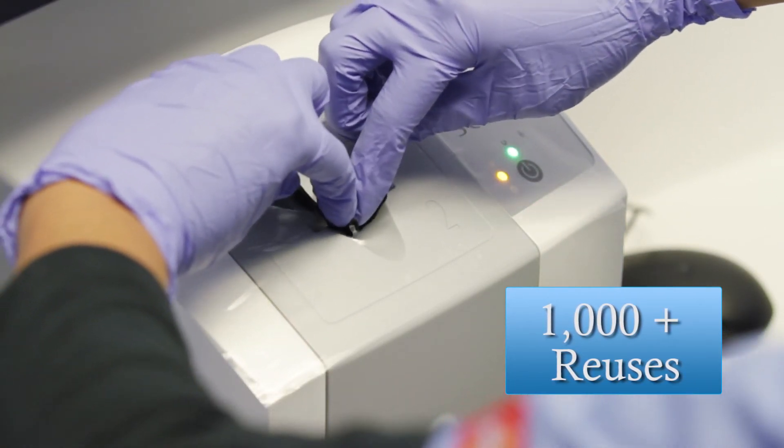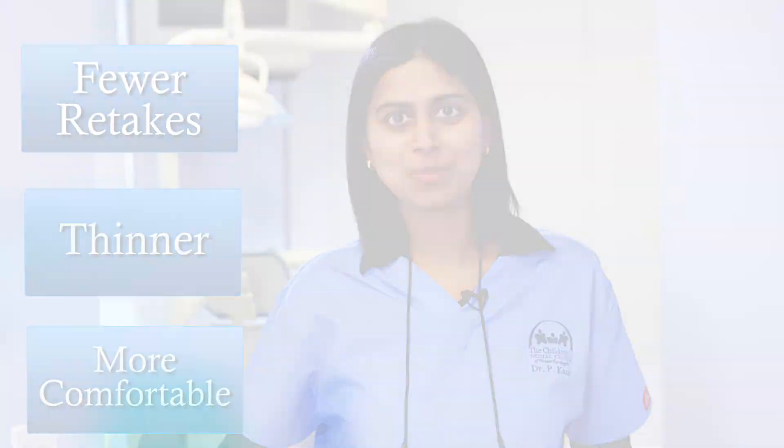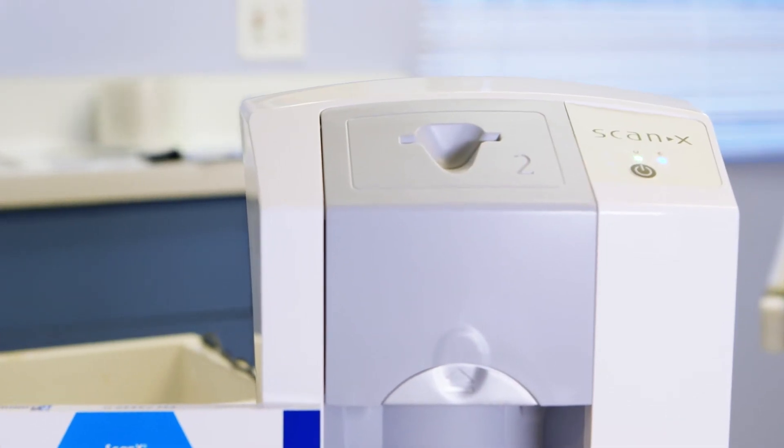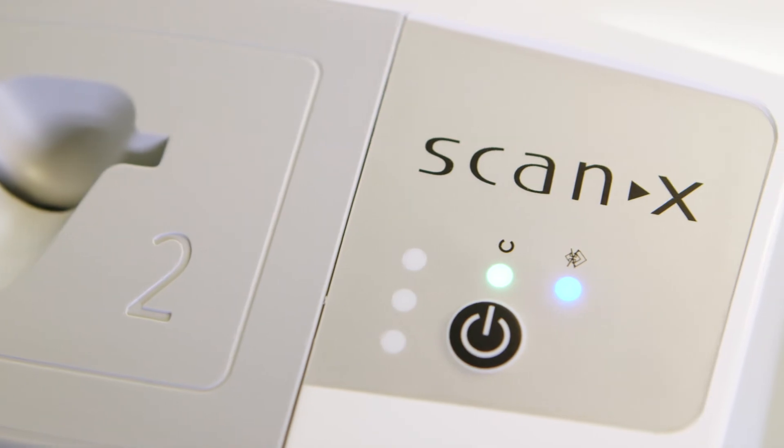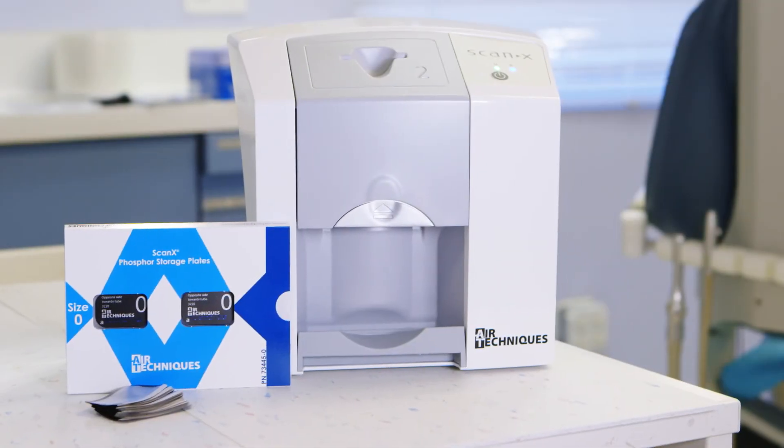With ScanX Swift, there are fewer retakes because the flexible sensor is thinner and much more comfortable to patients of all age groups. We get exceptional diagnostic clarity, unmatched patient comfort, and convenient workflow, and I think it's a smart investment.